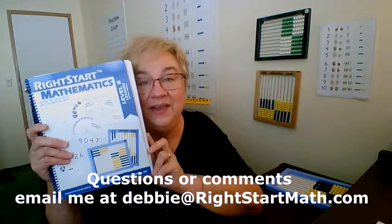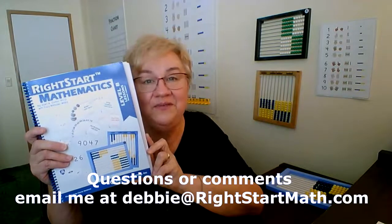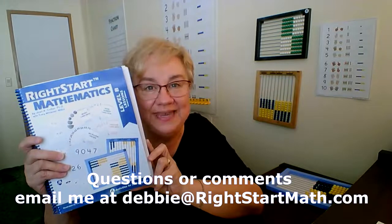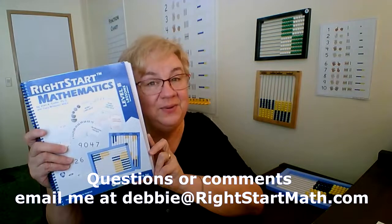We've finished up another four lessons. I look forward to seeing you next week. I hope this week is great — enjoy these lessons and this time with your kids. Next week we'll go over lessons 25 through 28. Until then, thank you!